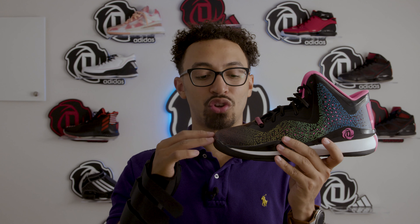This midsole is an EVA midsole — nothing special. This shoe came out the same year as the 4.5s, if I'm not mistaken.